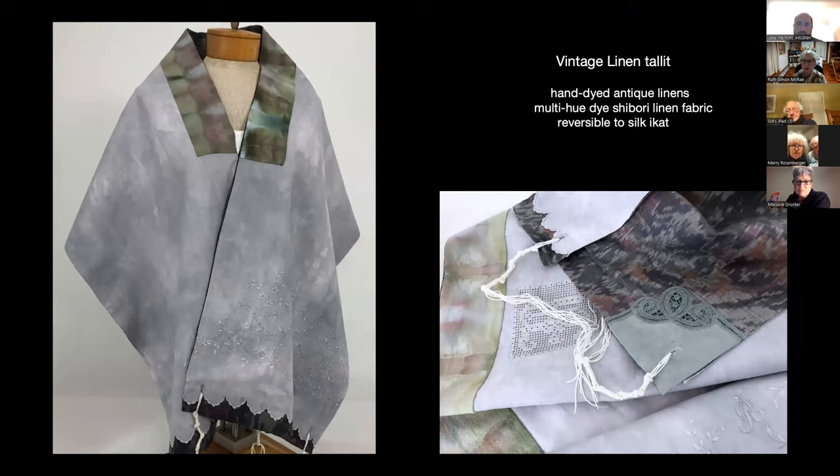This next one is what I call the vintage linen talit. This pillowcase actually was my grandmother's, and I dyed it in one of my first dyeing experiments — you can see it's pretty blotchy, but I kind of love that. I was carrying my fabrics around in it and someone said to me, 'You know, that would make a great talit,' so that's what I did. I used a multi-hued dyed material for the atara and made the corners out of a linen handkerchief that I dyed to go in the same family. And then it's lined with a purchased fabric that's an ikat from India. Again, the tzitzit are linen.